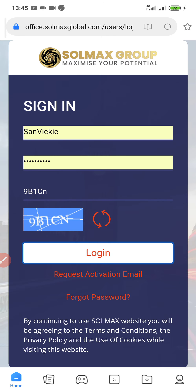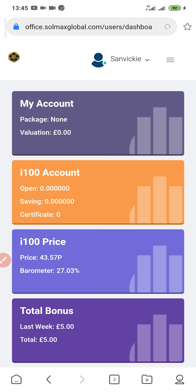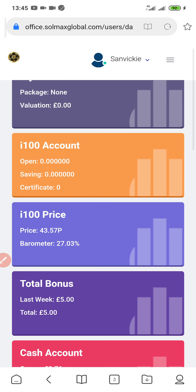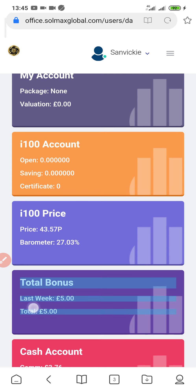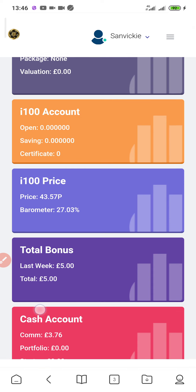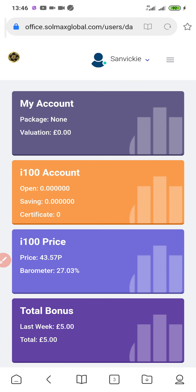For you to activate your Solmax Global account, you must have created an account first before you think about activating it. If you're watching this video and you're here to activate the Solmax account, click the link in the description box — you'll see the registration link to register. After registration, the next step is to activate your account.